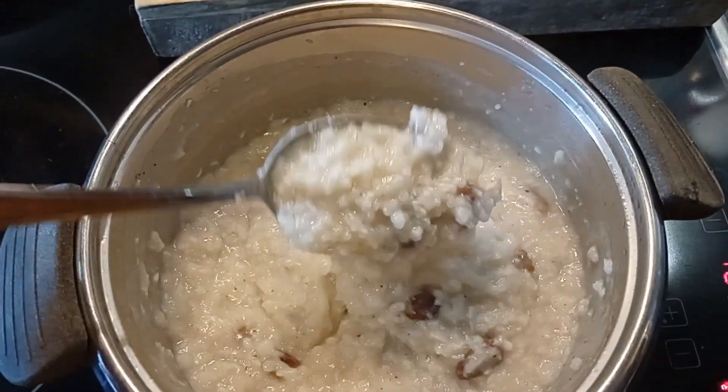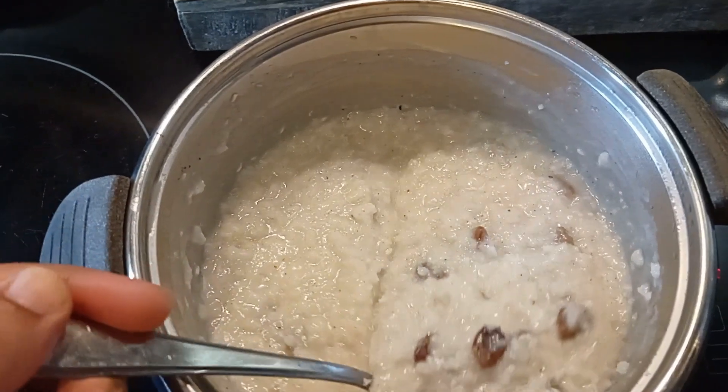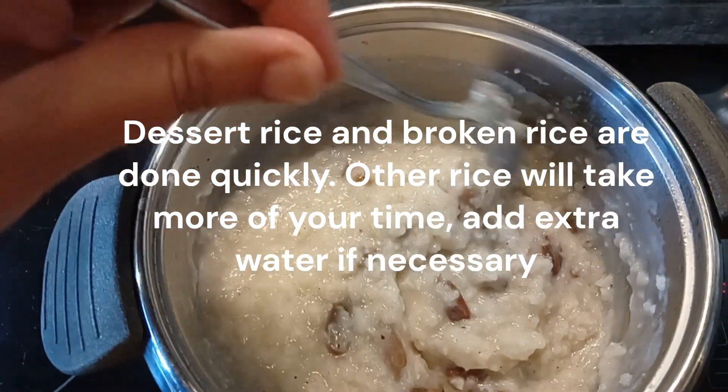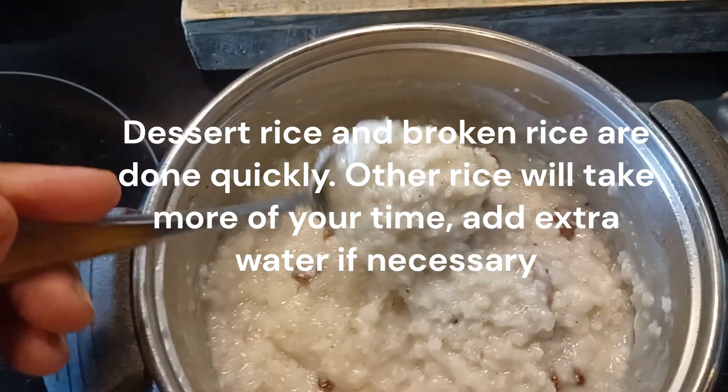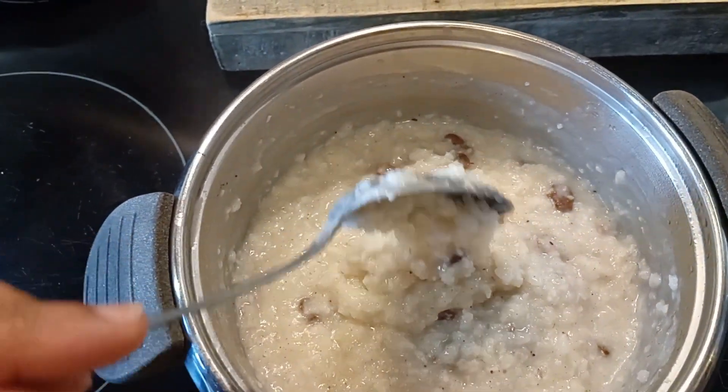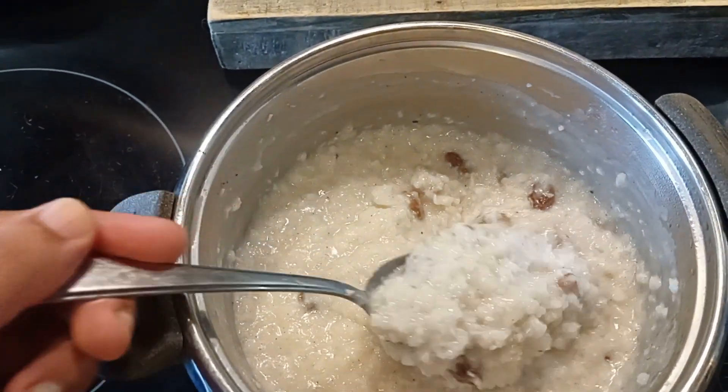If you're using dessert rice, the rice will be done in 10 minutes. If you're using normal rice, it could take up to 30 minutes to look like this. The rice porridge is now done.